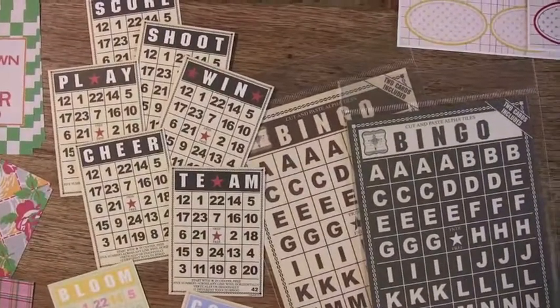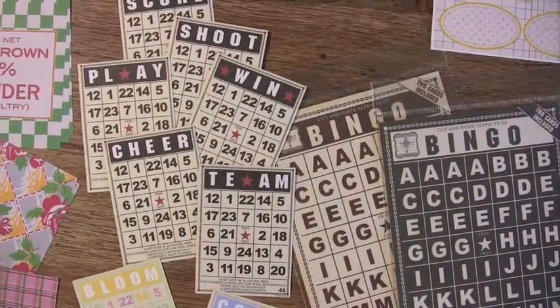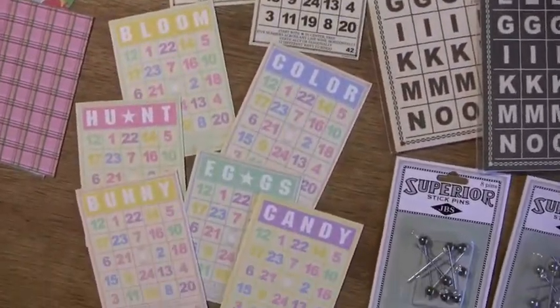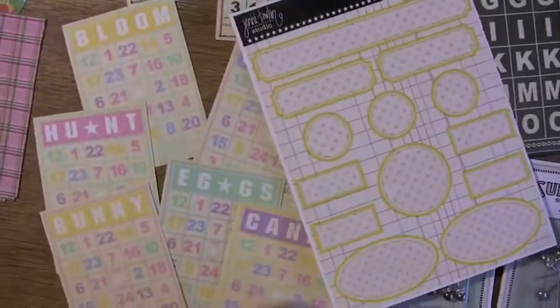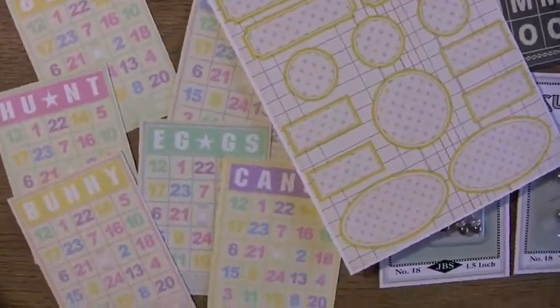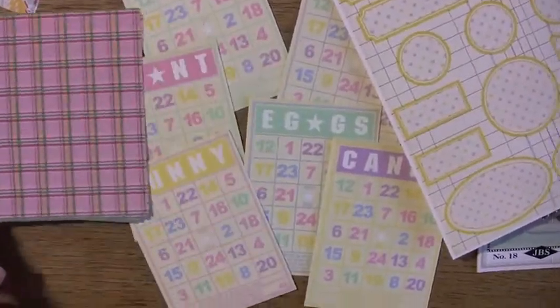And these are the mini bingo cards — we have the Easter ones. You've got to put this with this — oh la la, that is such a perfect match! Fabulous! And the paper — look at the little paper, the little pink Easter-y paper.